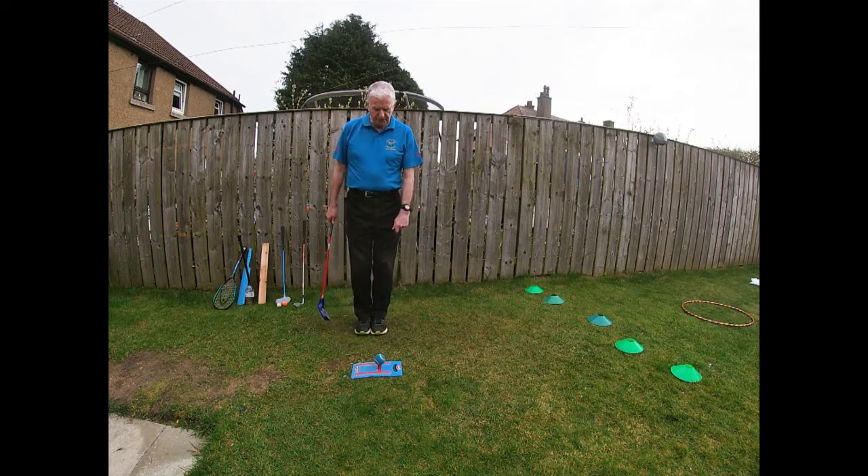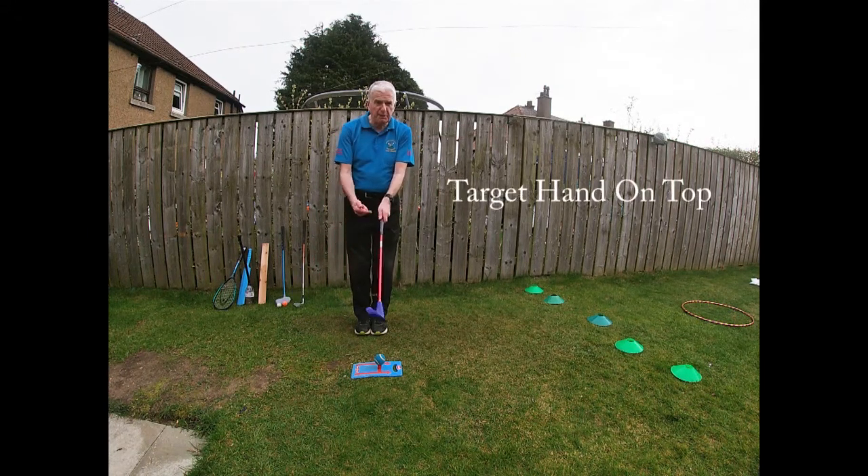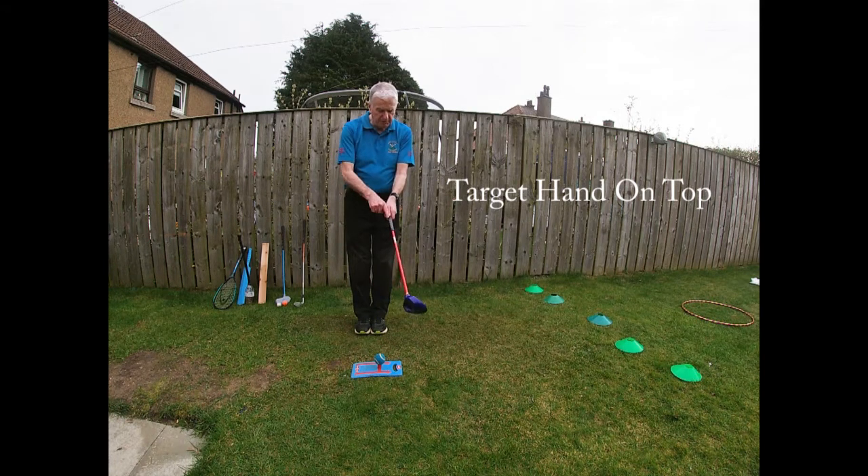So once I'm sure it's safe, what am I going to do to hit this shot? First of all, I'll show you how to hold the club. You want to take your hand nearest the target — I'm right-handed, so this is my left hand — put it on the club at the top, through the fingers with my thumb pointing down.